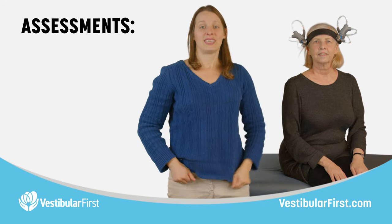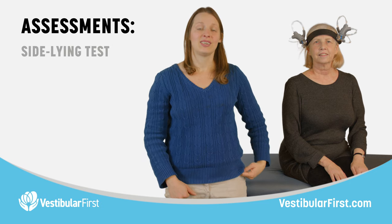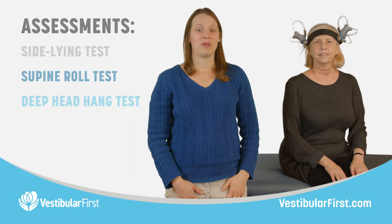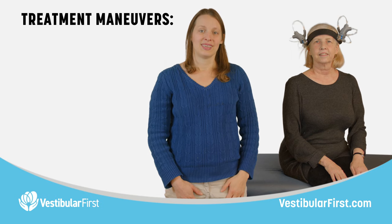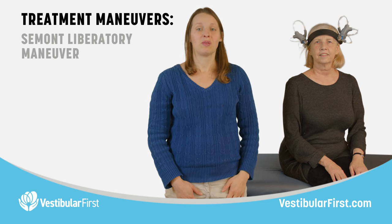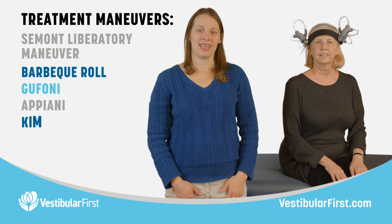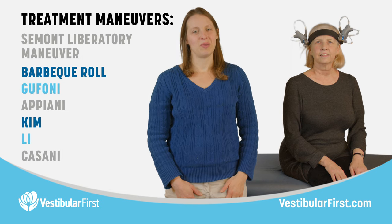You can repeat this with any assessment, such as the sideline test, supine roll test, or deep head hang test. You can also repeat this with any treatment maneuver, such as the Semont-Liberatory maneuver, the barbecue roll, Gafani, Apiani, Kim, Lee, or Casani, just to name a few.